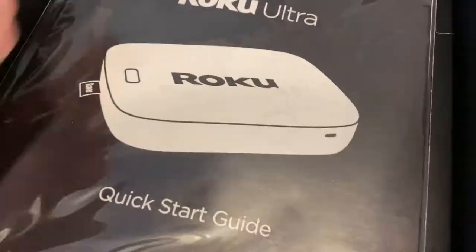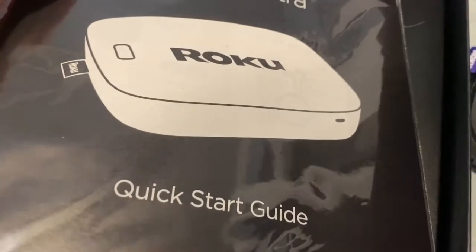Now let's take this cardboard thing out and we get a quick start guide. This has the Roku Ultra on the top of it and it just looks like a packet with instructions.